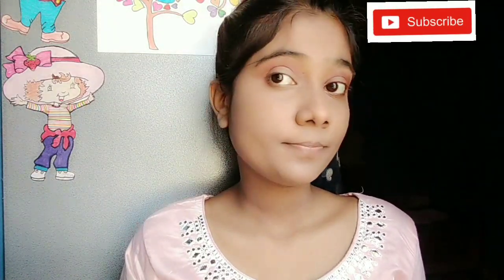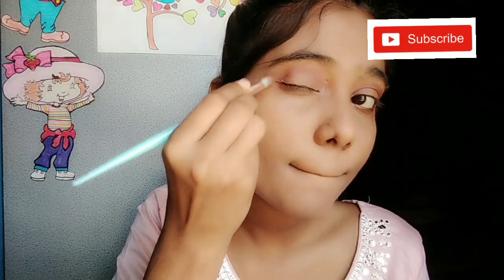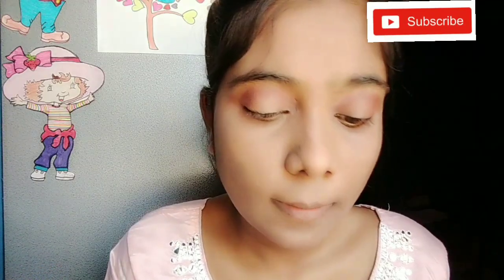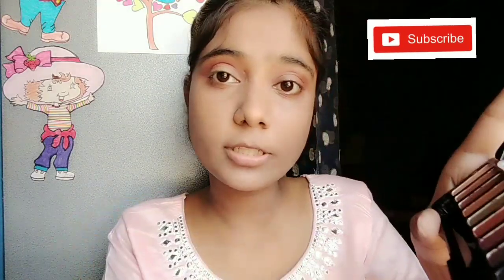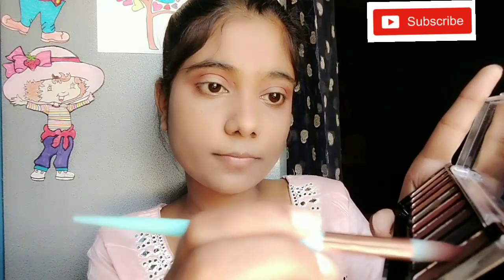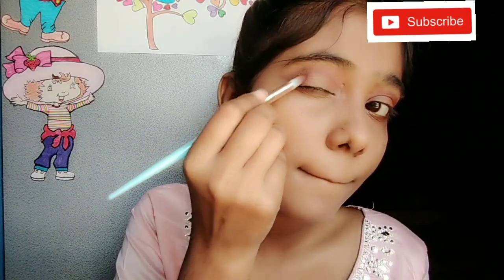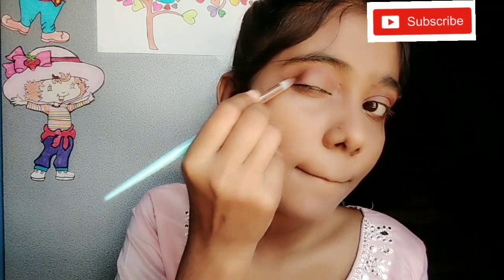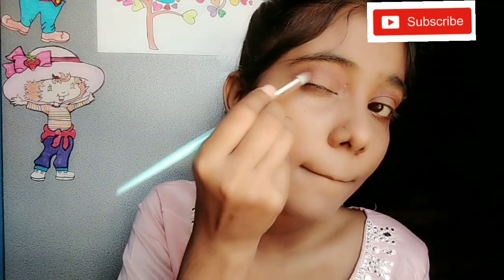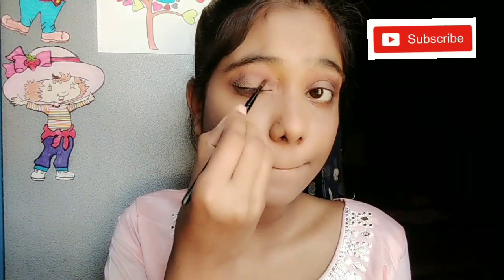I have defined my eyelid and the outer corner. If you like it lighter, you can use a dark shade only on the outer corner. I will use a more dark black color in my eyeshadow and place it on the outer corner. This will create a beautiful smokey look.